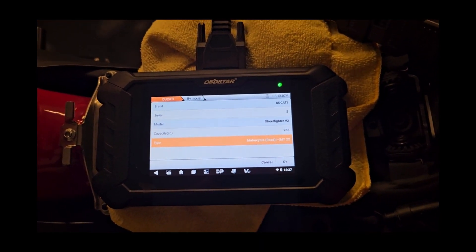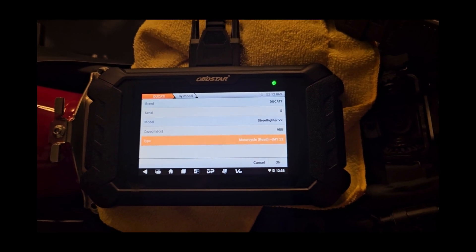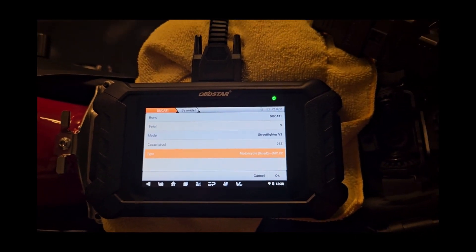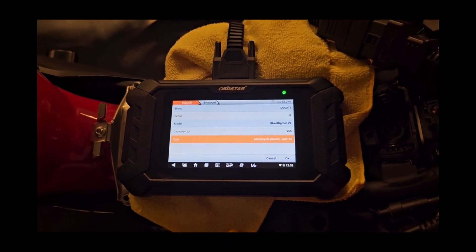Hopefully this is helpful and I'll be putting out more videos on the items that we do, just trying to make it a little easier for do-it-yourselfers. Like and subscribe and see you at the next one. Thanks.